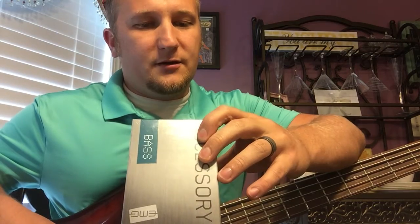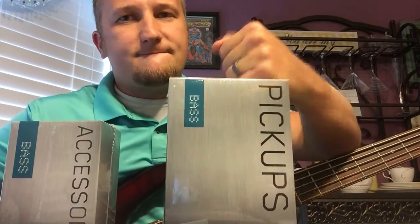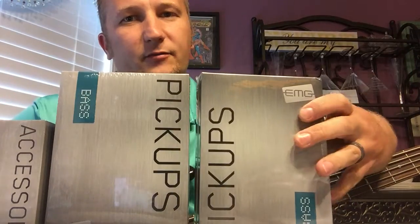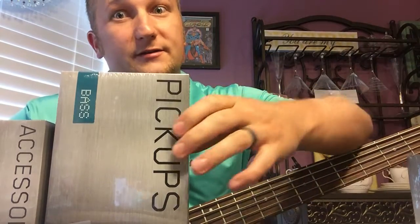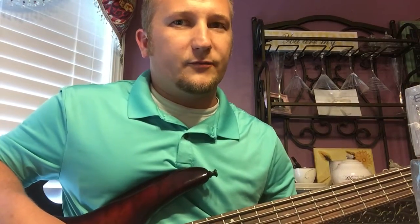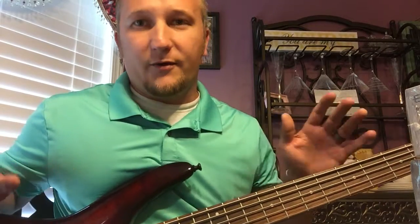This is the EMG BTS system I think, and I ordered an EMG 40CS for the neck and a 40DC for the bridge. I ordered it from Best Bass Gear in Charlotte, North Carolina, which is just down the road from me — I'd like to support local businesses if I can. It came super quick; I ordered it Friday but Labor Day was yesterday, so it came today which is Tuesday. I'm going to put these in and hopefully get a way better result.